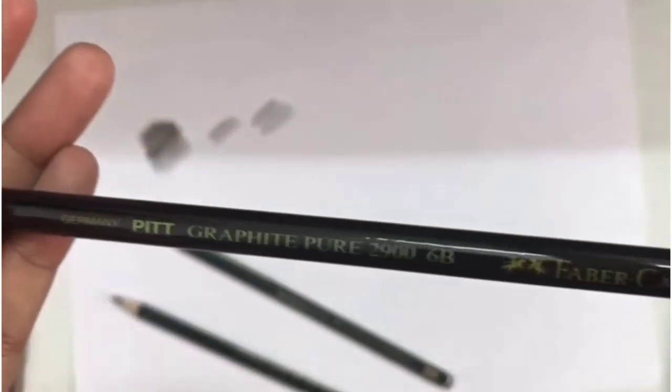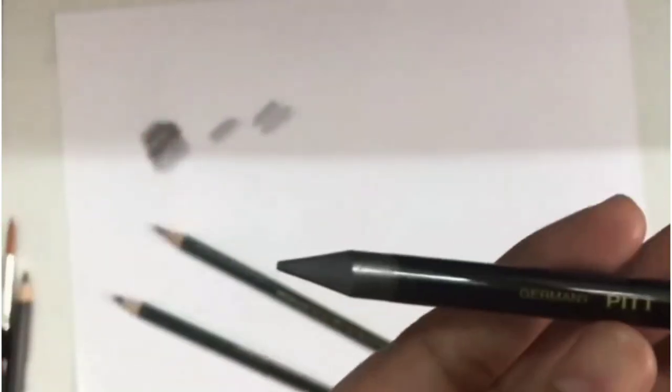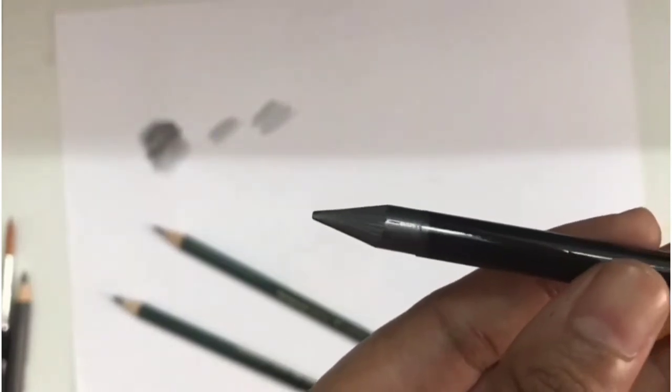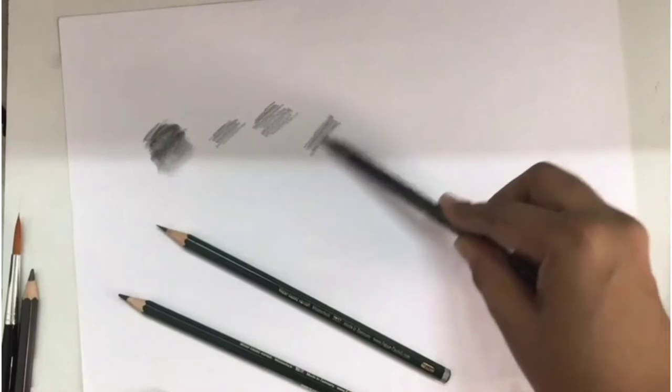Now this is the full graphite pencil. It does not have any wood — it is full graphite. It can be used for shading and will give a good result.